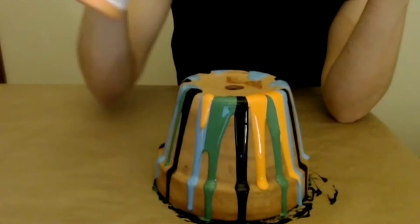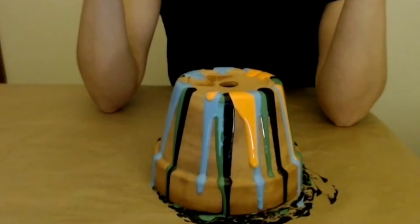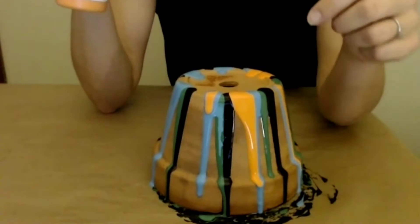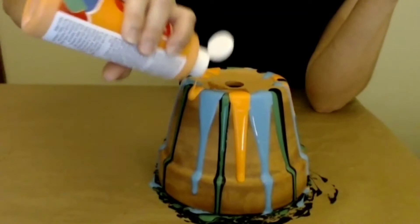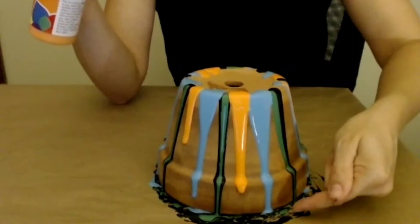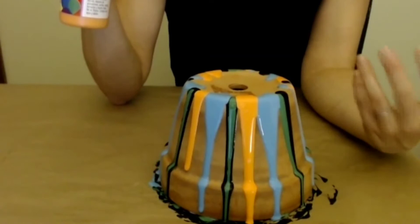I'm going to mix right in the middle there. If I just do a little squeeze, you can see what that does — when I really just squeezed a little bit, it's probably going to stop eventually before it hits the bottom. The other thing I noticed was when I let it dry — you can start to see at the bottom here how it's pooling. When I woke up in the morning, it was all stuck to the table.